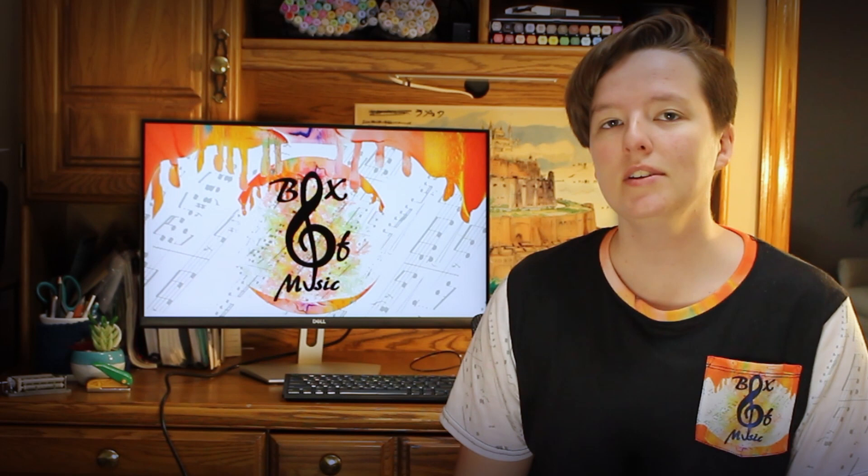Not only do we sell physical copies of my Music Box songs with artwork, but we also sell digital PDFs, which are a great option if you're looking for a slightly cheaper product, if you live outside of the United States and are worried about shipping, or if you're just a person who loves DIY projects. So in this video, I wanted to do a little tutorial on how to assemble one of these digital PDFs and show you how easy it really is.